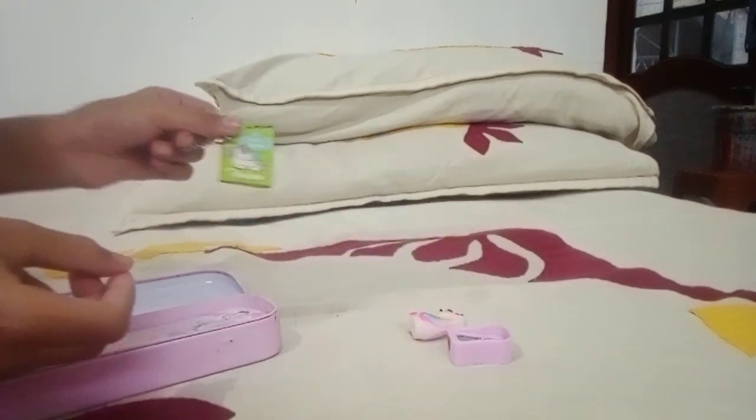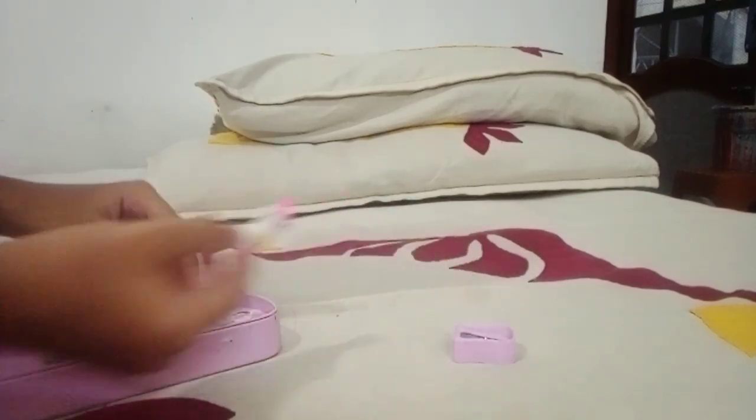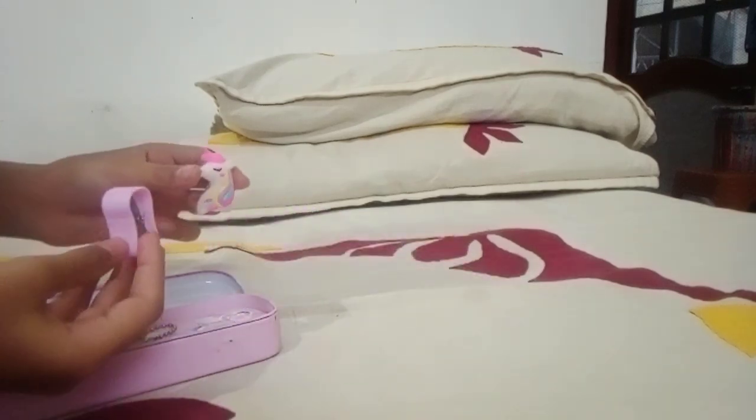A small unicorn diary. Unicorn eraser. Unicorn sharpener.